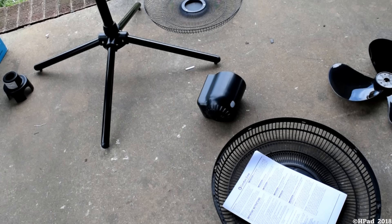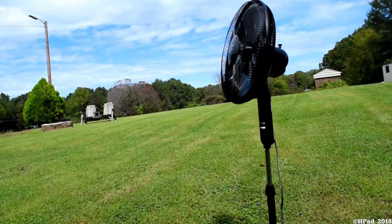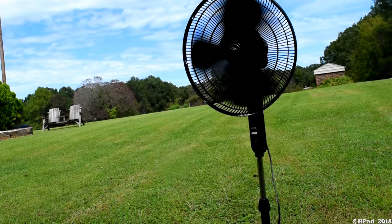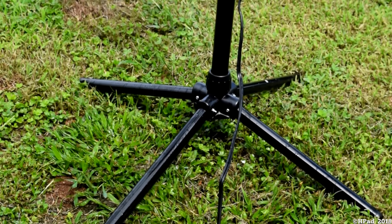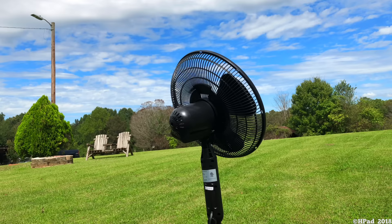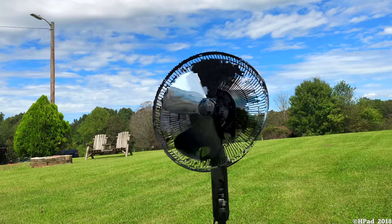So cheap! I will mix a little bit. Let's do it!